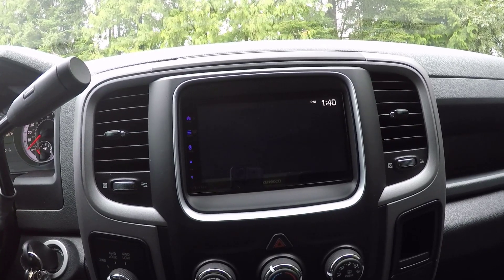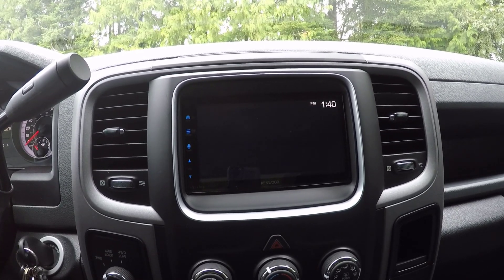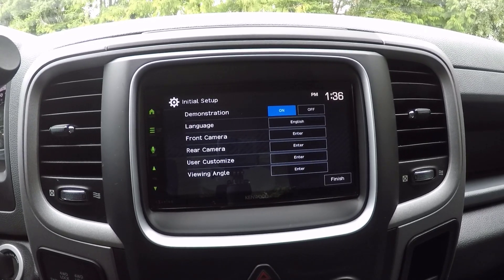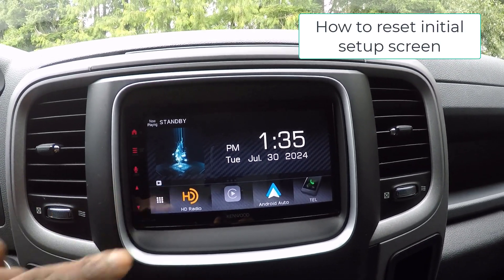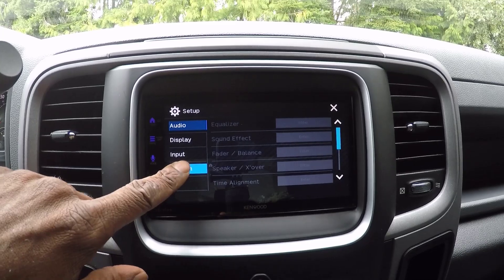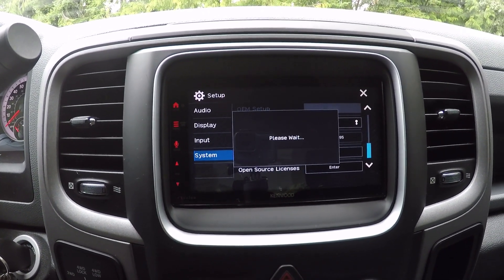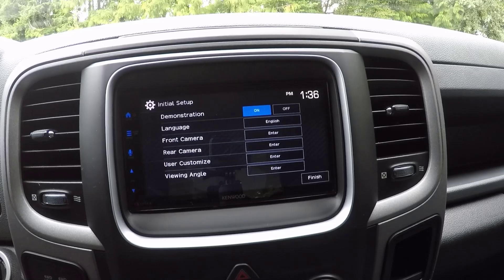Now let's focus on configuring your Kenwood DMX809S for the first time with initial settings. When you power on the unit for the first time or after a reset, you'll be greeted by the initial setup screen. If you've already set up your system and want to access the initial setup screen again, from the home screen click the three rows of squares to open the menu, then click setup, then system. Scroll down and click and hold initialize. The system will reboot and present you with the initial setup screen.